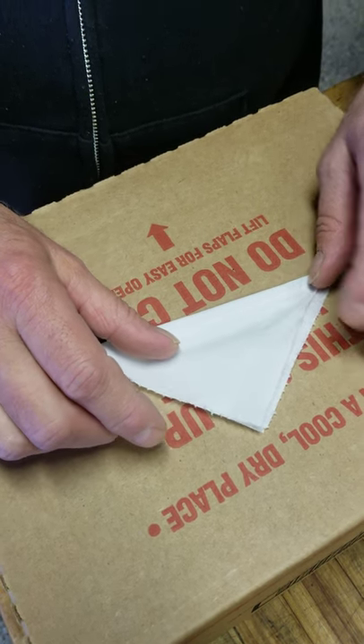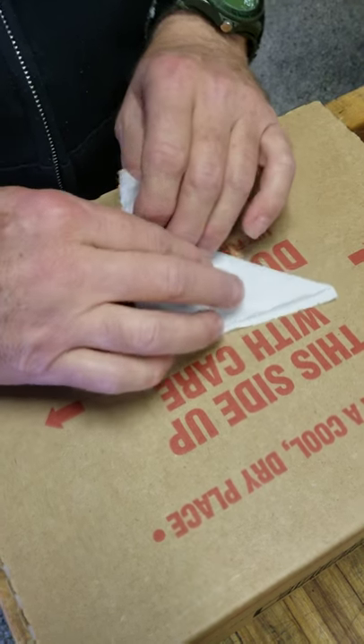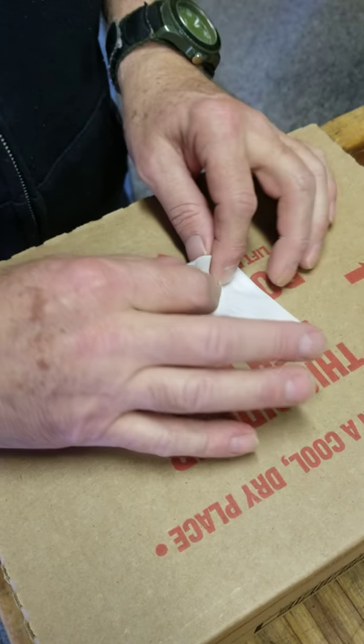You take that right there and fold it in a small triangle. You take this and make it corner to corner. And then you take it one more time and fold it corner to corner.